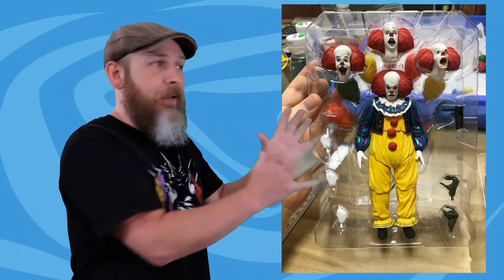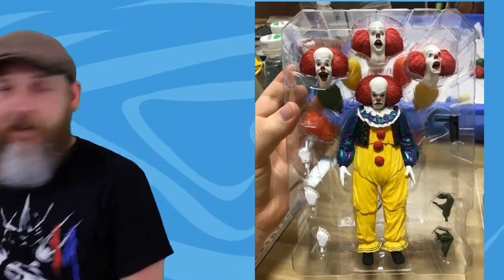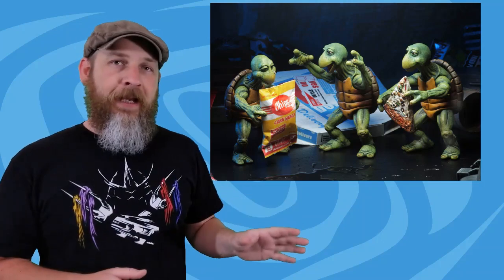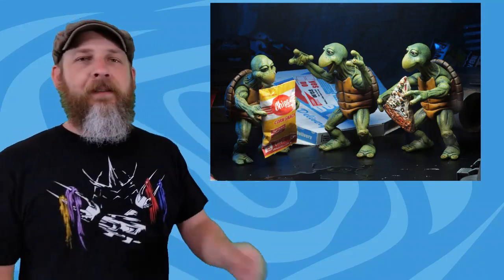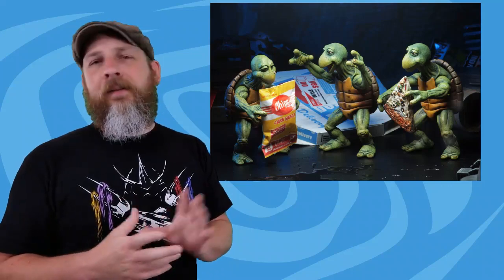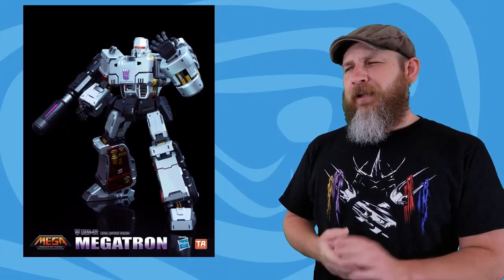NECA has posted updates for their IT Pennywise — both the 1990 version and the 2017 version — and they are both looking fantastic, almost ready to go into production. I haven't even seen the 2017 movie but I'm interested. The 1990 movie scared me, so I will get this figure but it's going to be locked up behind glass somewhere. Also up for sale right now on the NECA Amazon page is the quarter-scale TMNT baby turtles — go grab those, it comes with the hand for Michelangelo and the pizza box.